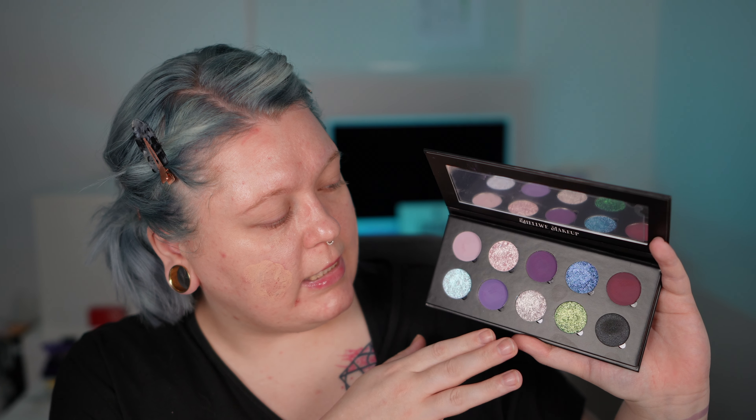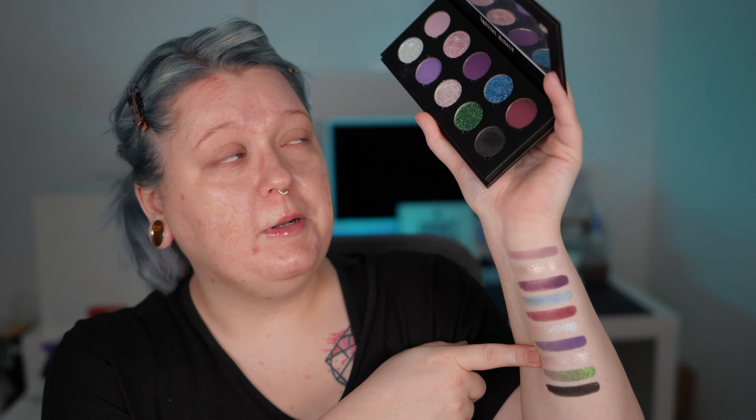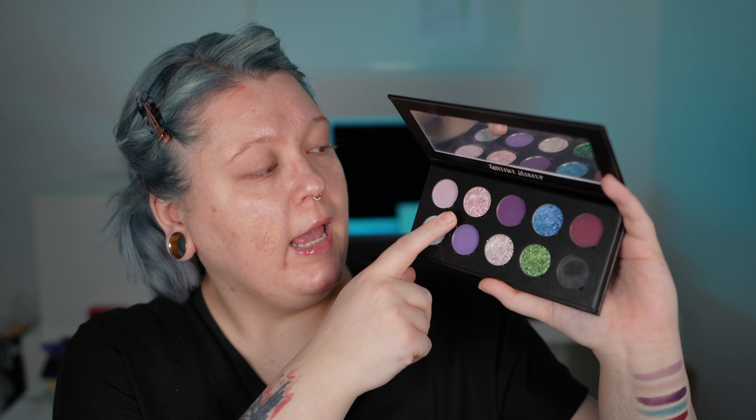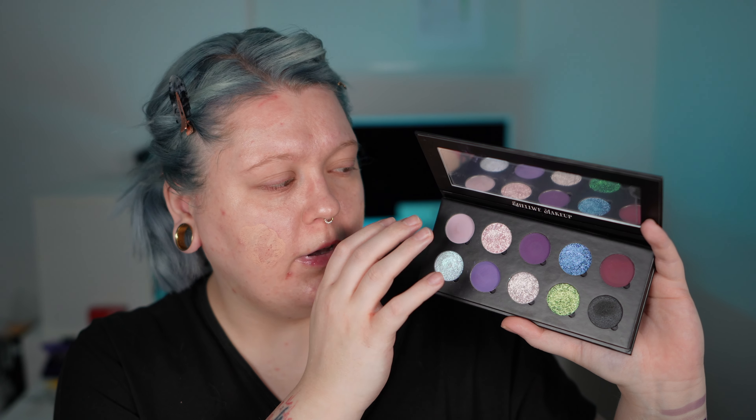Let me just look at them once more, because I think in the palette you can see it much better. This shade has a true transparent white base, while this other shade has more of a mauve-purple-lilac base — more lilac than mauve, but you know what I mean.